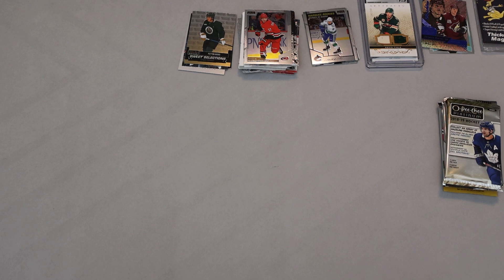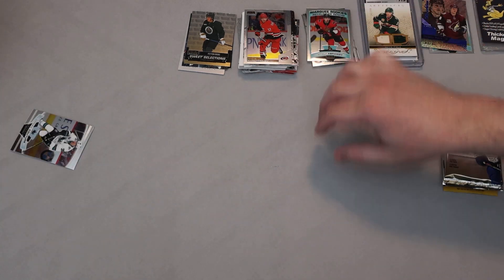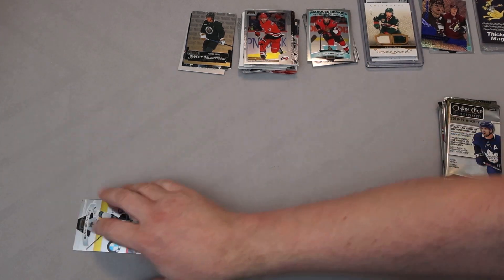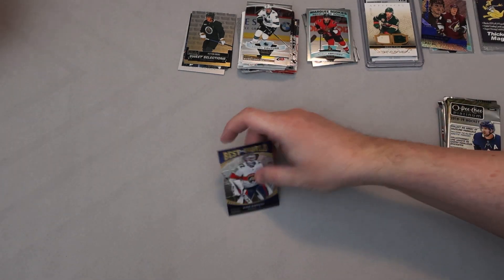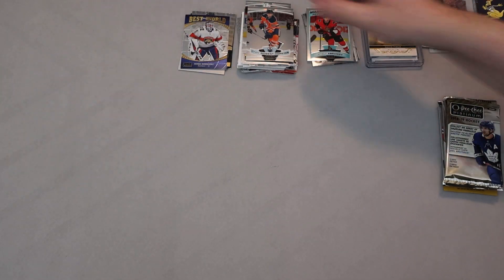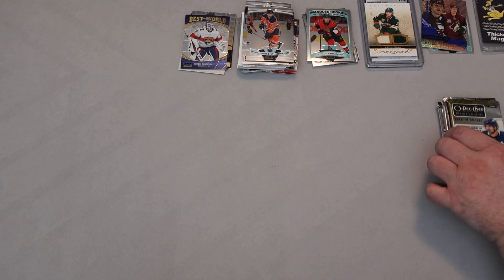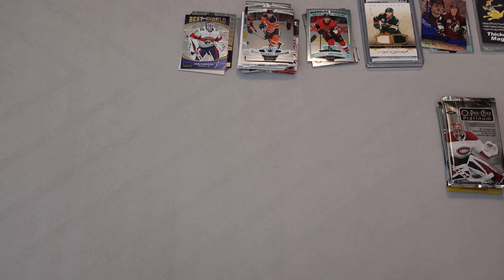2021 OPC Platinum: Vitale, Abramov rookie, Mogan, Kucherov — best in the world! Sergei Bobrovsky. I'm not sure what the insert rate is on those but they're nice cards. And then Ryan Nugent-Hopkins to finish that one. Then we go back to 2018-19 Platinum — basically we have one of every year going back to 2017-18.